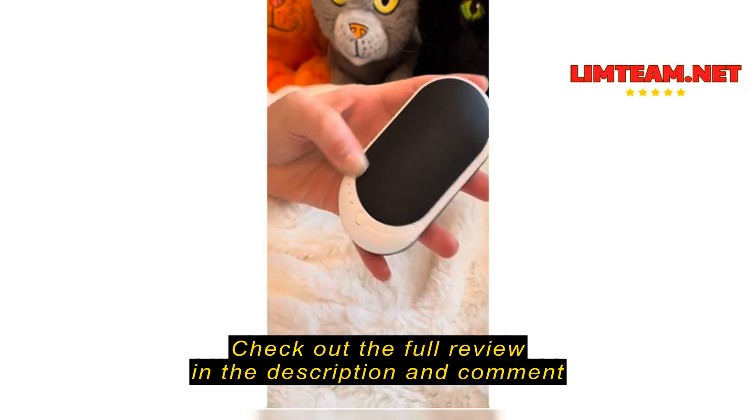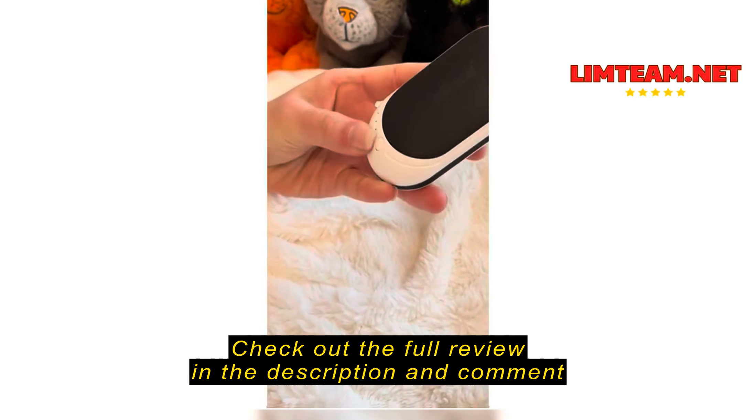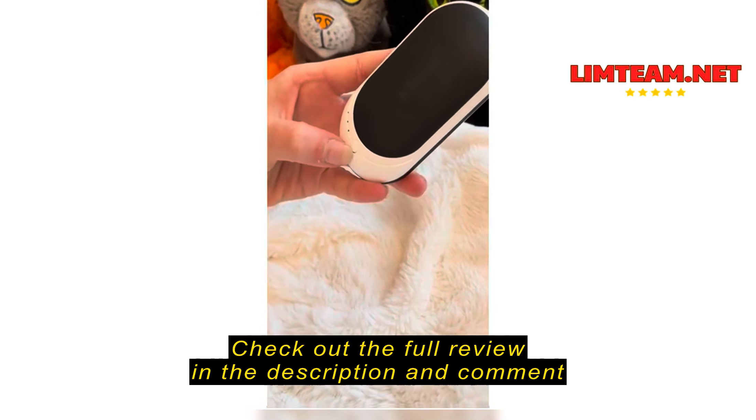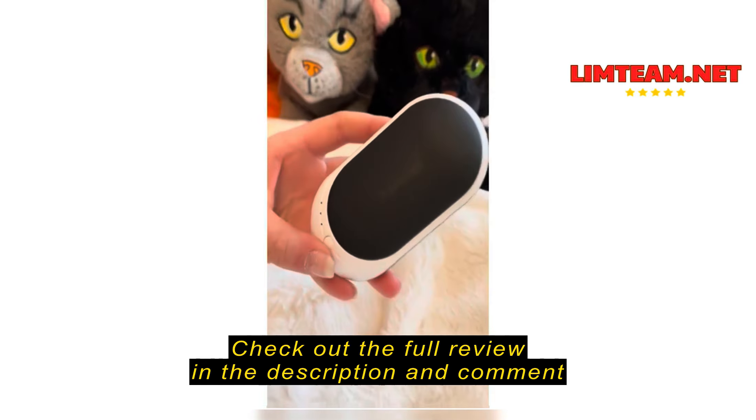The first thing I would say about it, though, is that when you are reading the instructions, they kept calling this little button a switch — but it is a button; you do press down on it.